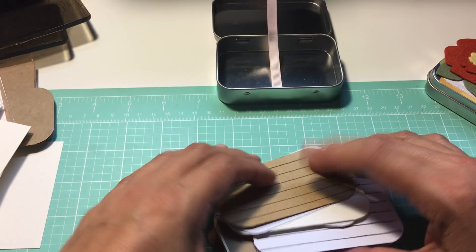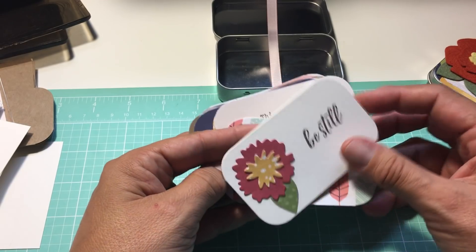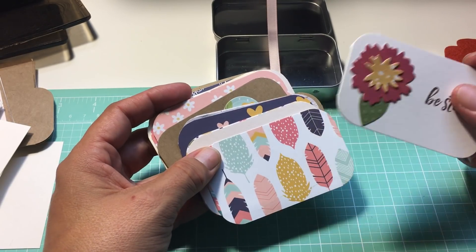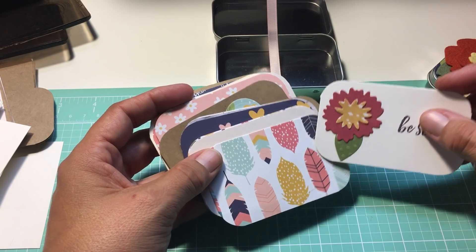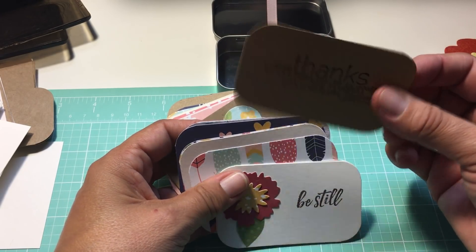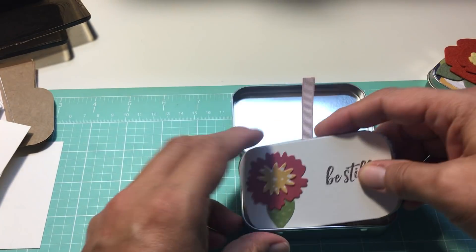So in each of them I have included three cards that are folded, one of the little accordion folded books, eight sheets of patterned paper, and four of the cardstock with something stamped on them. That's that one — fits right in there.